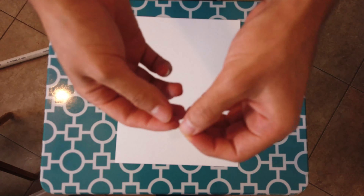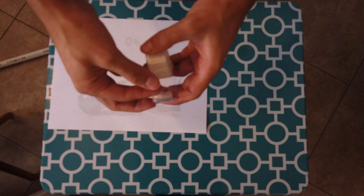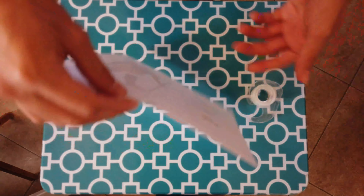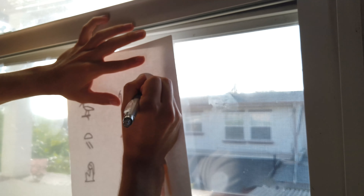I put tape on the cardstock that I would be painting on and the printer paper which I printed the image on to hold it in place, so then I could do the next step which I got from an idea that I found in one of the student videos I was watching.